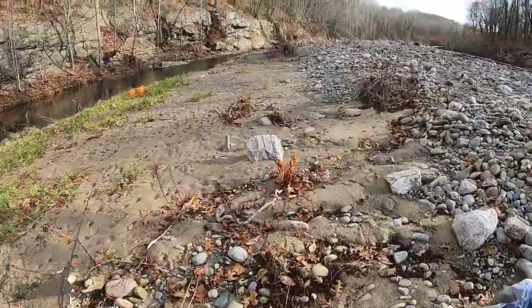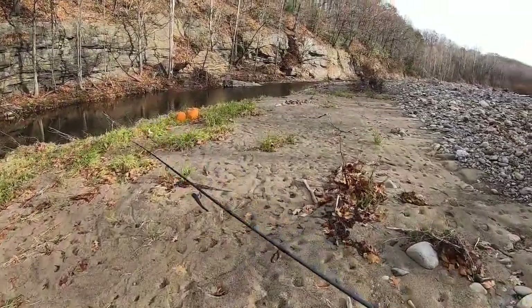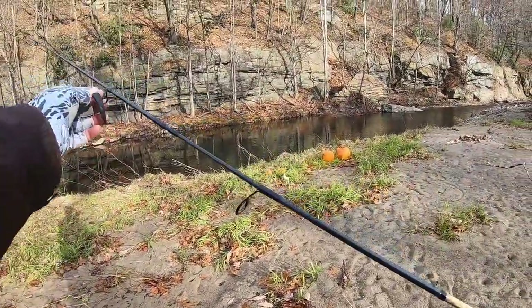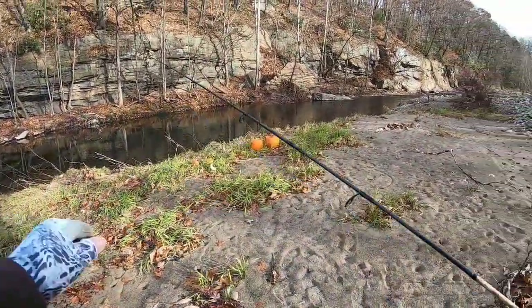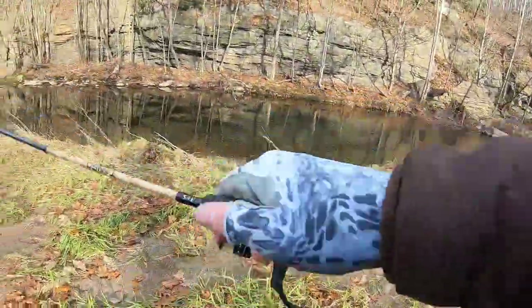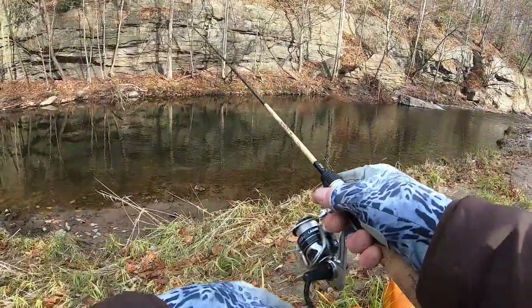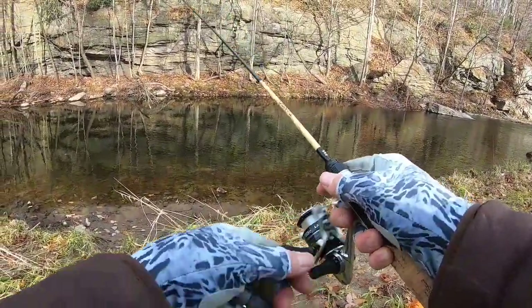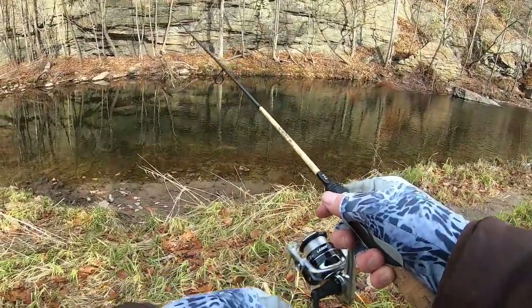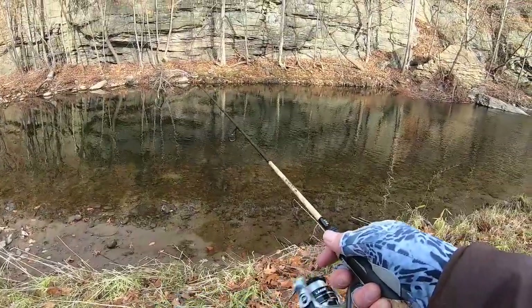We're coming up to a calm section here on the creek. It looks like someone is down here — there's footprints, so people do fish this. This is going to be nice, super calm. I'm just not sure if it's overpressured. This is looking super juicy here.